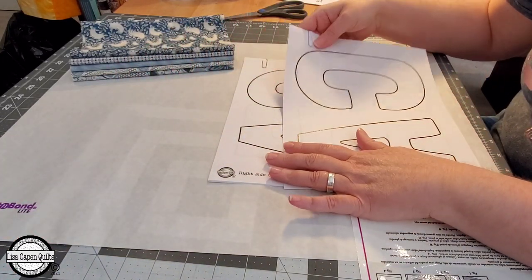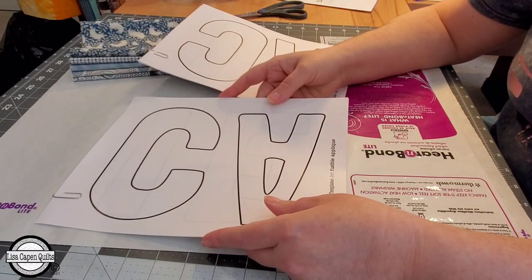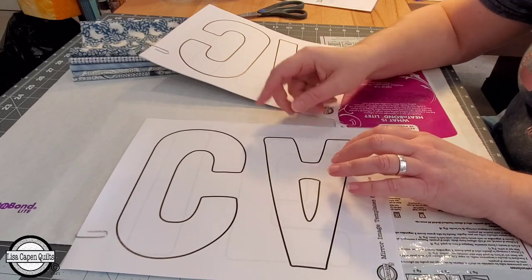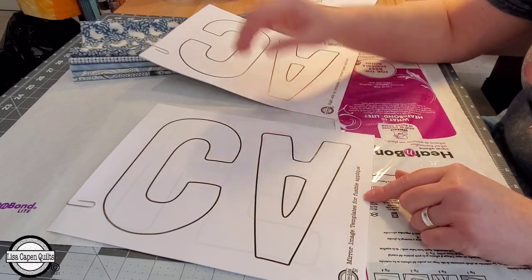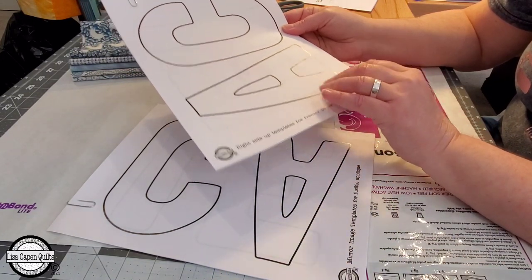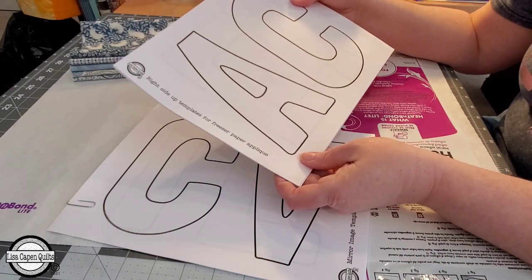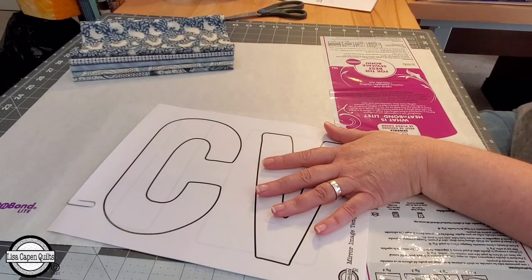There are also two separate files included as part of this pattern. Depending on what kind of method you want to use to cut out your letters, if you're not using a cutting machine, there is a mirror image set of templates. If you're using Heat and Bond Lite, Heat and Bond Ultra, or any fusible product like that to do raw edge appliqué, you want to use the mirror image templates. And if you want to use freezer paper, there's a separate file for that — the right side set of templates is the one you want to use for freezer paper appliqué. For this quilt, I've decided to use Heat and Bond Lite, so I just need the mirror image set of templates.